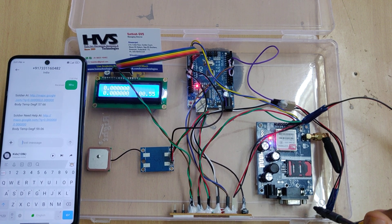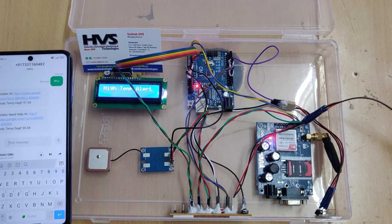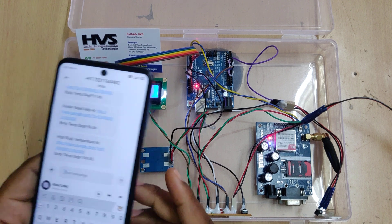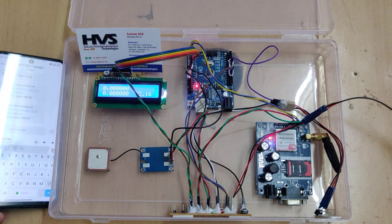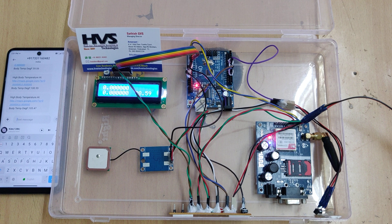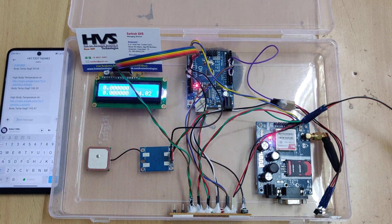Whenever the body temperature crosses 100 degrees Fahrenheit, a high temperature alert message appears on the LCD screen. The high body temperature alert along with the location and temperature value is also displayed. In this manner, we can provide basic security for soldiers whenever they need help or when there are health problems.